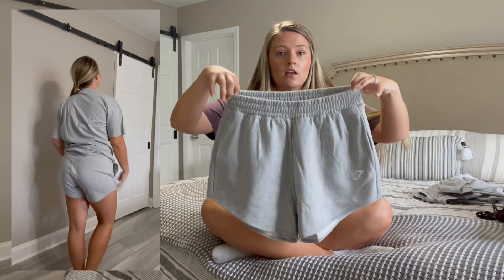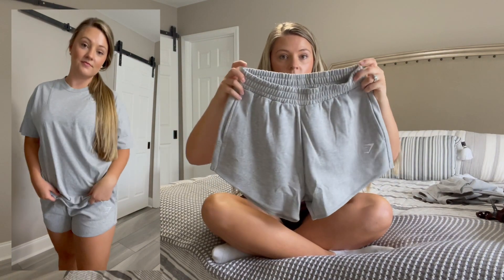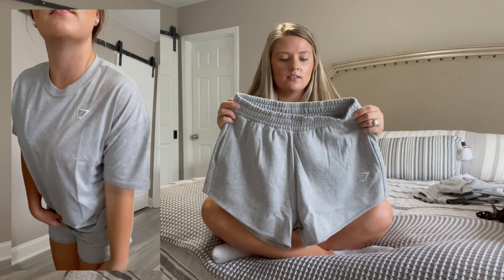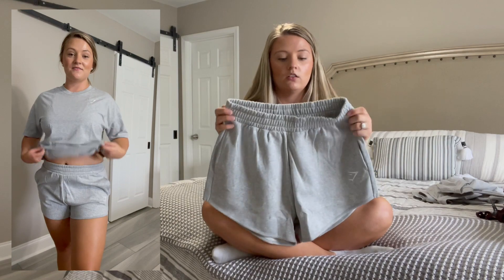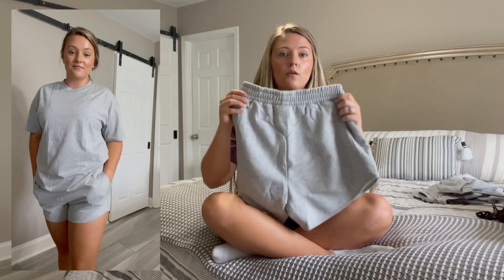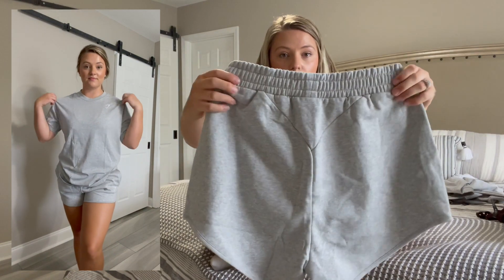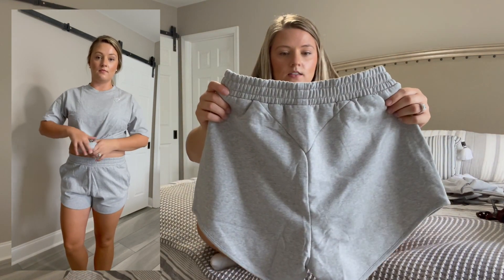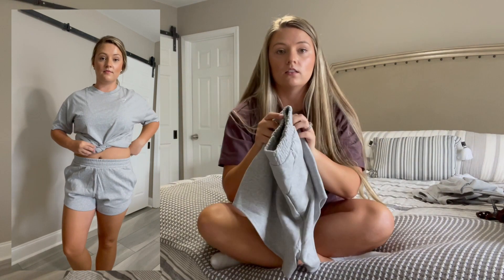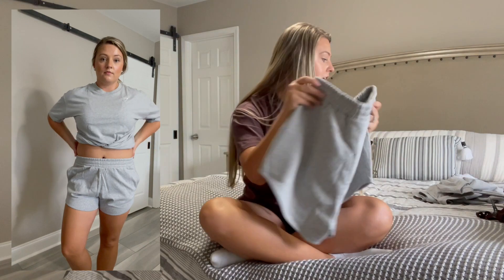Here are the matching shorts — these are like an oversized short with a cinch waist. I'd say they're mid-rise, not fully high rise but definitely not low rise. One thing I want to show too is the V in the back, which makes your glutes look really good — something I don't see on a lot of oversized shorts, so that's a really nice touch.